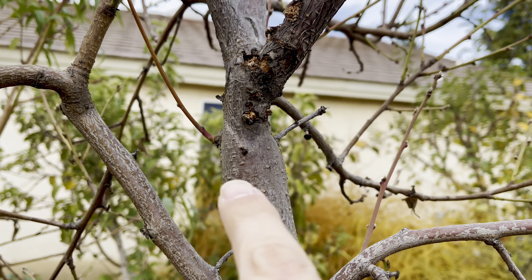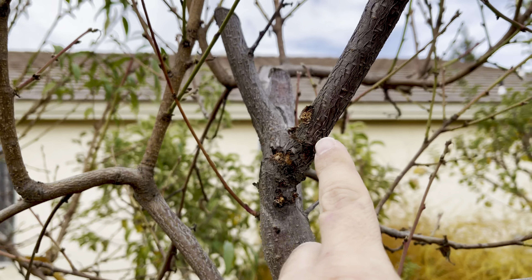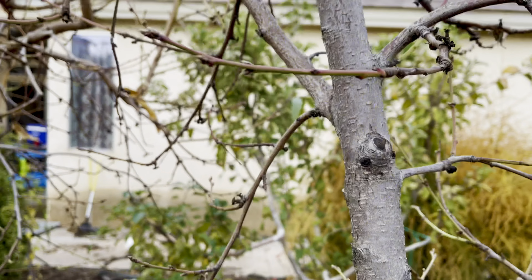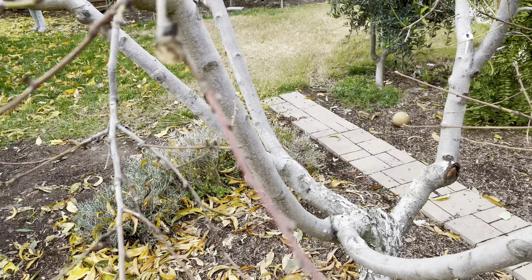Let me zoom in again, right over here. So I'm going to cut it right down here, or probably this whole thing. I'm going to inspect this — I bet there's an insect in there. If not, regardless, you've got to remove those type of things. Protect your trees.